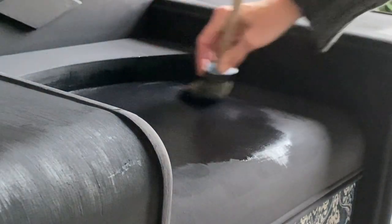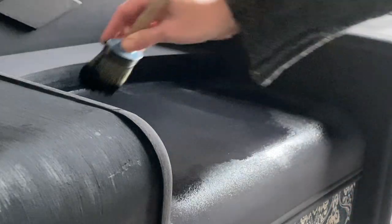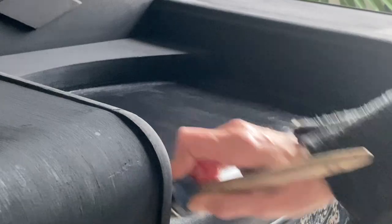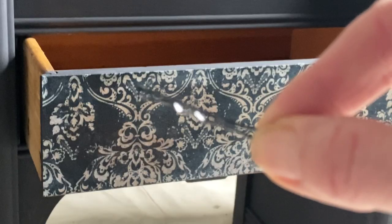If you don't have a mist spray bottle, you could always use an old Windex bottle — just clean it out and add straight water to it. Using the black tone really camouflages a lot of the little knocks and dings in this old piece.